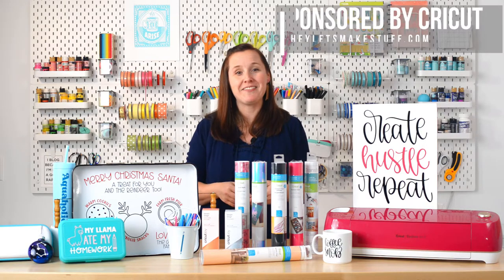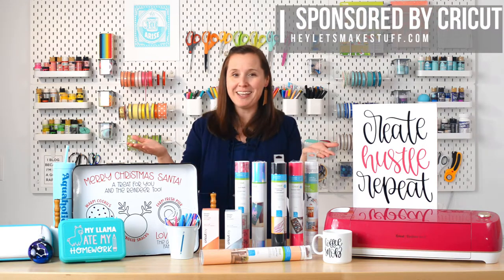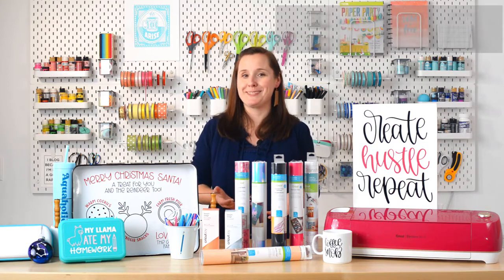Hello friends, it's Cori from Hey Let's Make Stuff, and today we are talking about Cricut vinyl. I'd like to thank Cricut for sponsoring today's post.